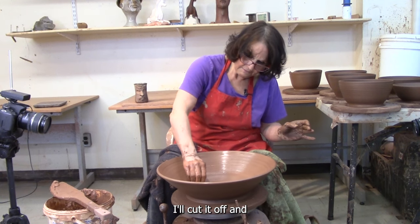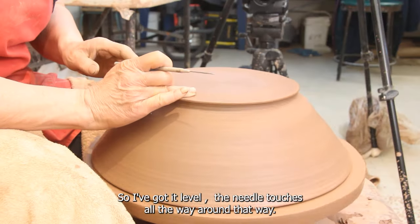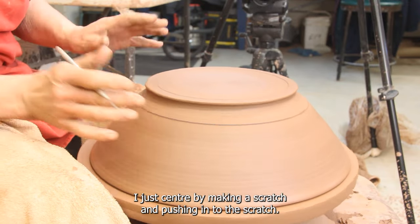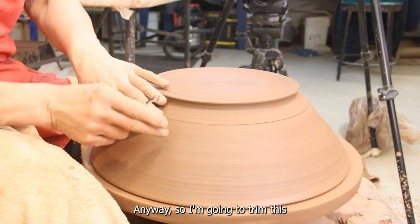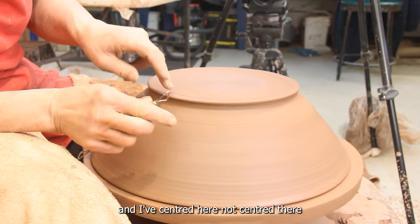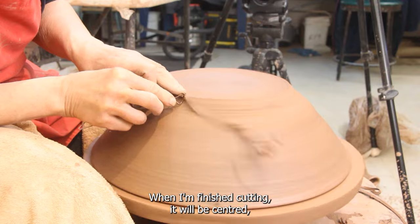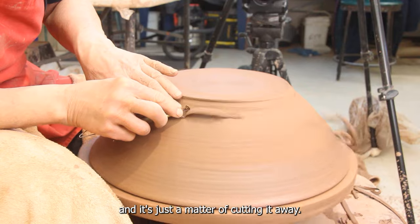I've got it level — the needle touches all the way around that way and it's centered, it touches all the way around that way. I just center by making a scratch and pushing into the scratch. It takes a second. So I'm going to trim this. I'm centered here, not centered there. When I'm finished cutting, it will be centered. And it's just a matter of cutting it away.